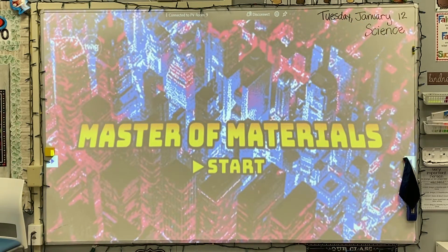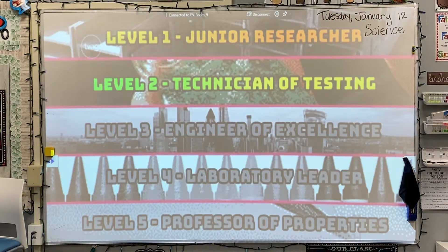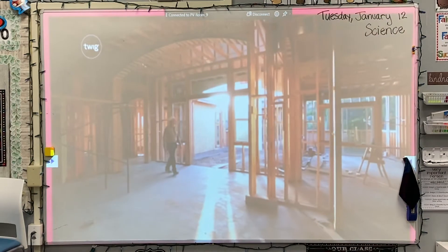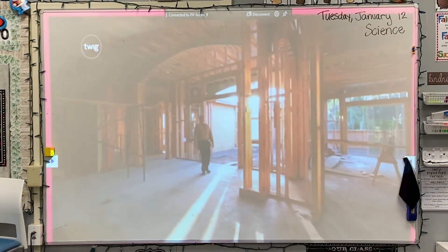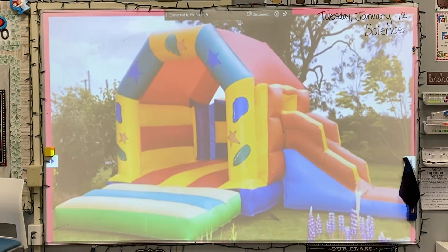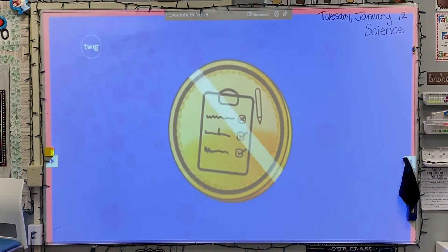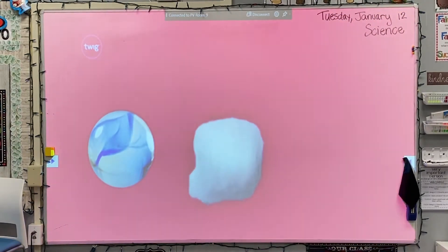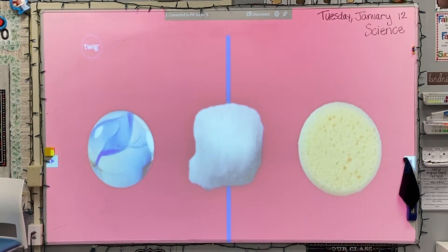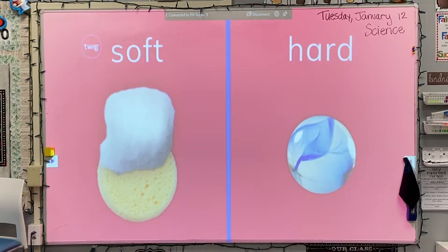Congratulations! You've reached level two: Technician of Testing. How do we choose which materials to use for a task, whether it's building a house or making a bounce house? We need to test materials to find out if they're up to the job. To unlock your Technician of Testing badge, you will have to test materials, classify them by their properties, and then decide which ones to use in a design challenge. Good luck!